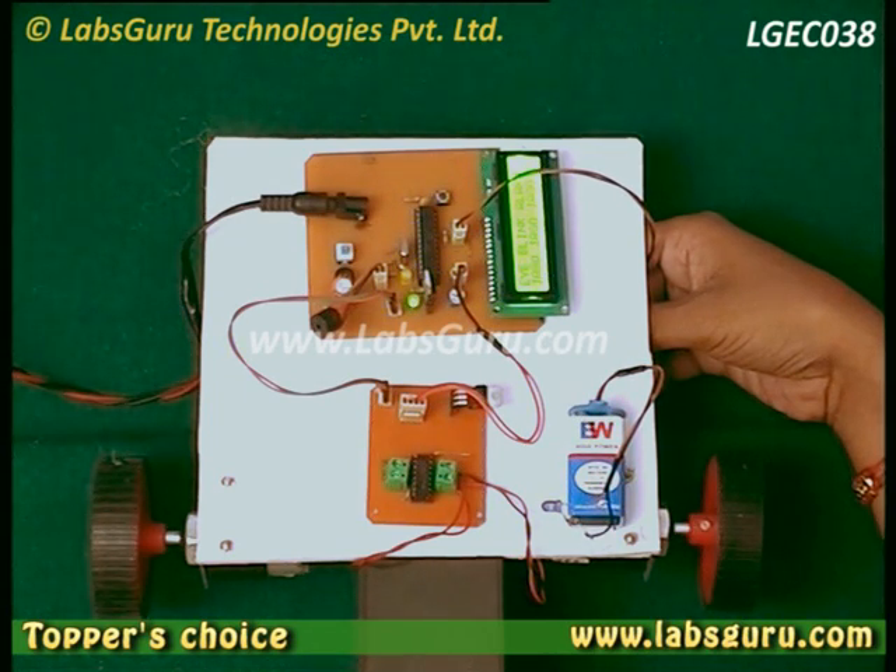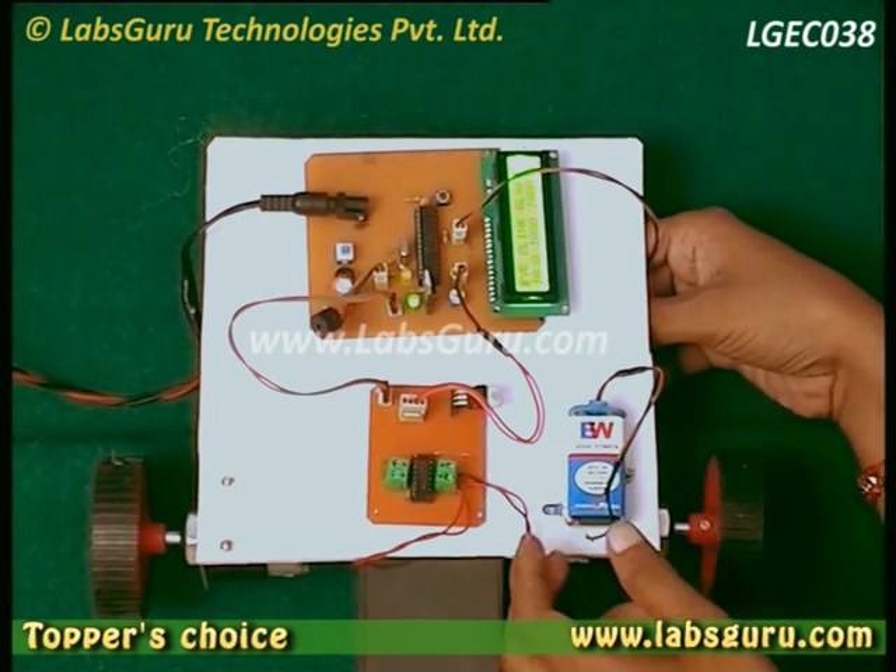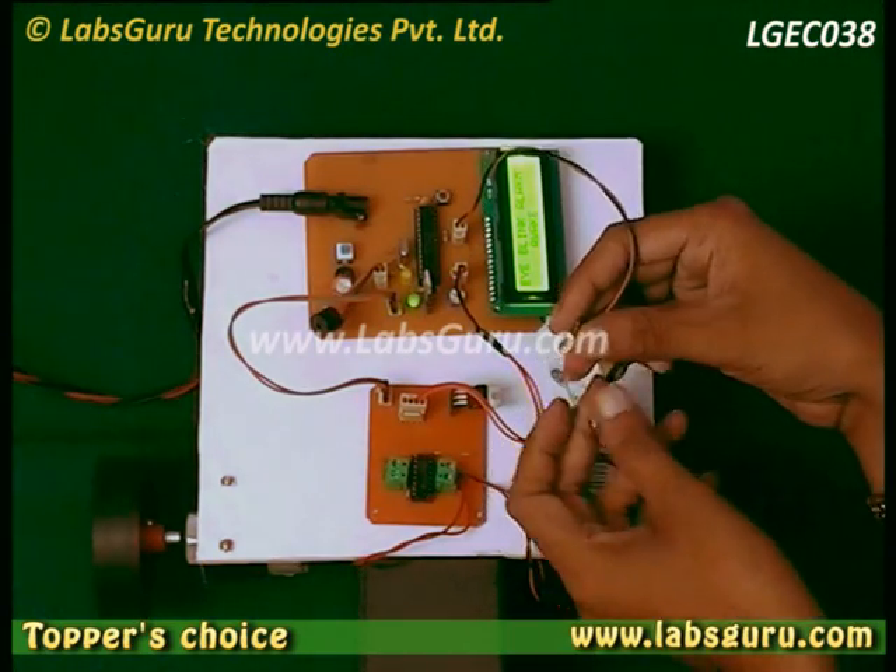As soon as we open our eye, the IR will be received and our system will start working again.